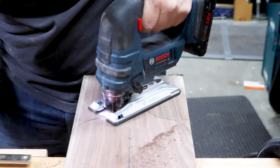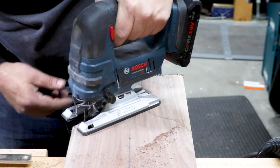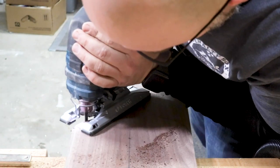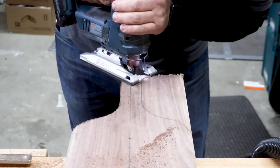After everything was laid out, I made the cuts with my jigsaw and finished smoothing everything out with my sander. I went ahead and sanded the entire board to 180 grit, and using my cordless router, I eased all of the edges with a small round-over bit.